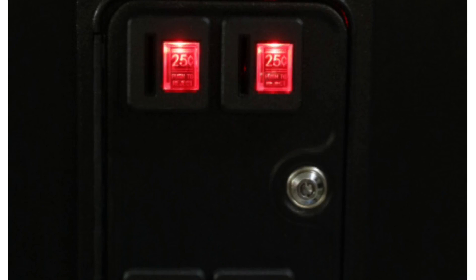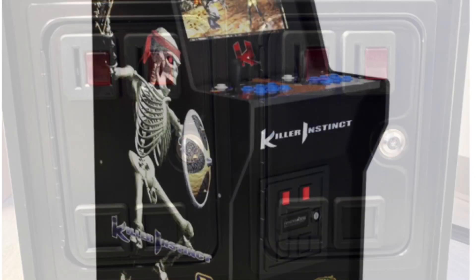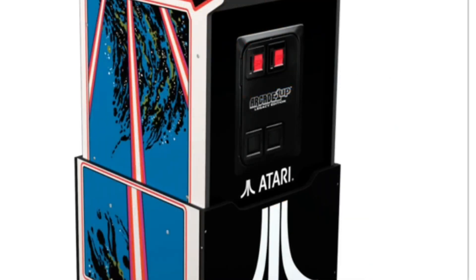When I use a coin door — if you've watched any other videos — it has a meter in it that tells me how many credits are in the machine. You can put credits on the machine and access the menu inside the game, which is basically like a diagnostic.